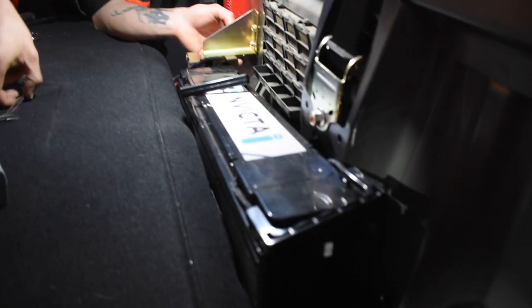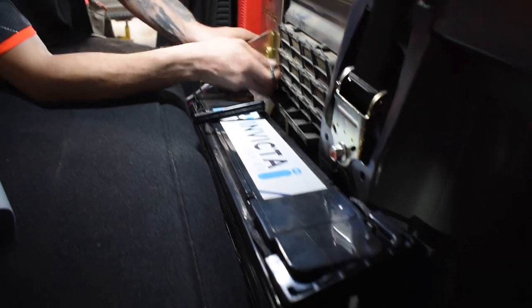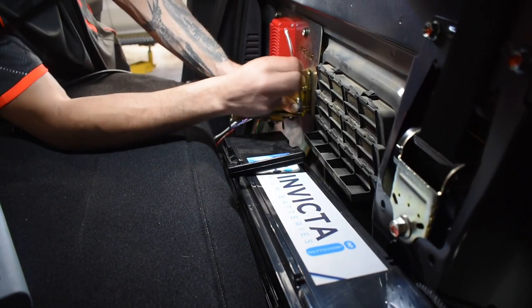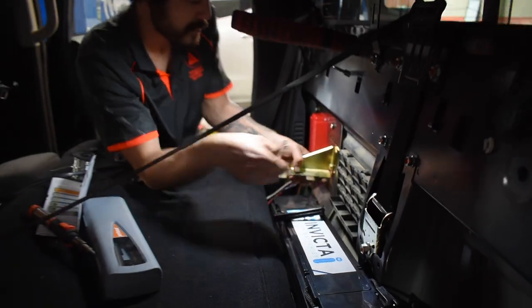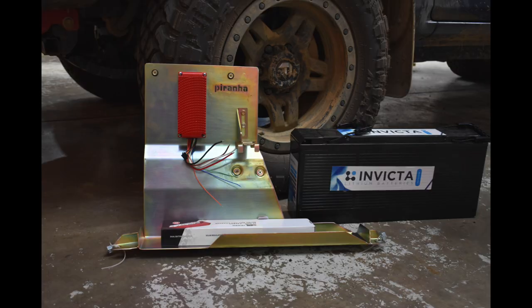In saying simple, this is pretty high tech — 100 amp hour slimline lithium battery, that's going to be more than enough for what we need. And now on this beautiful tray, absolute winner. Really wrapped with this Piranha gear and this Invicta 100 amp hour slimline battery.